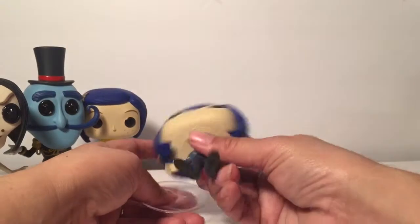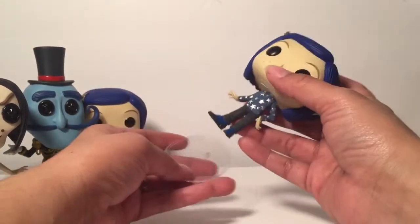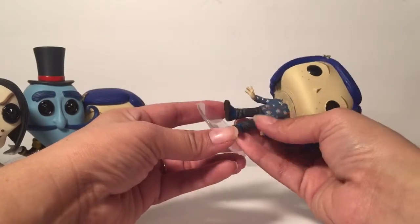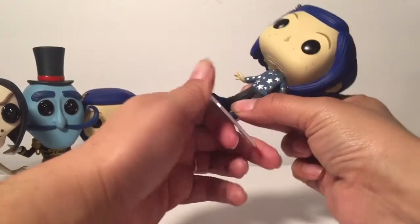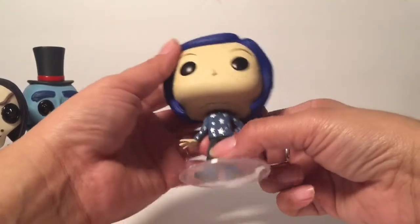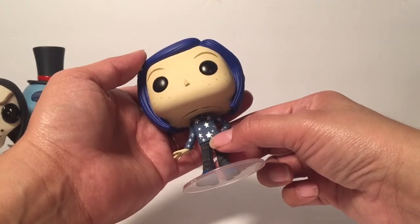Let's put her on. So she doesn't have a stamp on her feet — she has it under her neck, and she has stars on her shirt, super cute. I don't know if you guys are real picky about how detailed they are, but for mine the stars are silver.